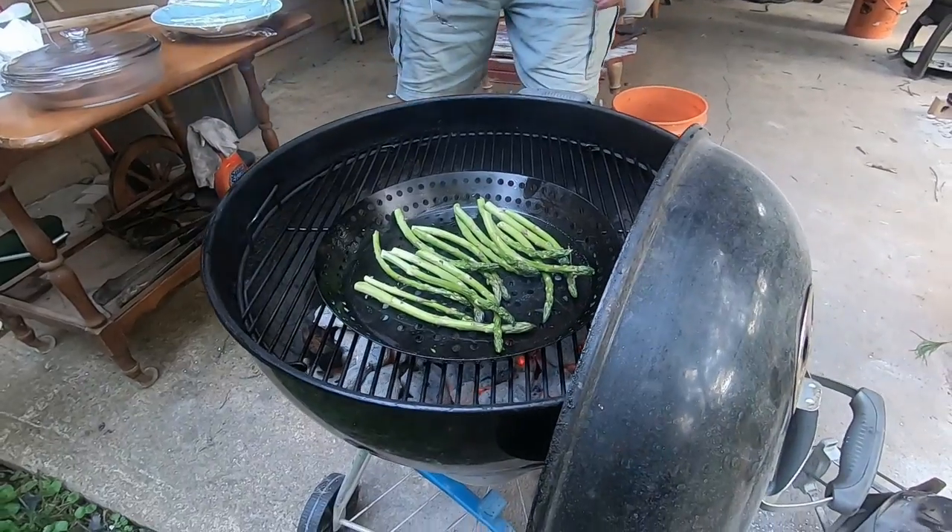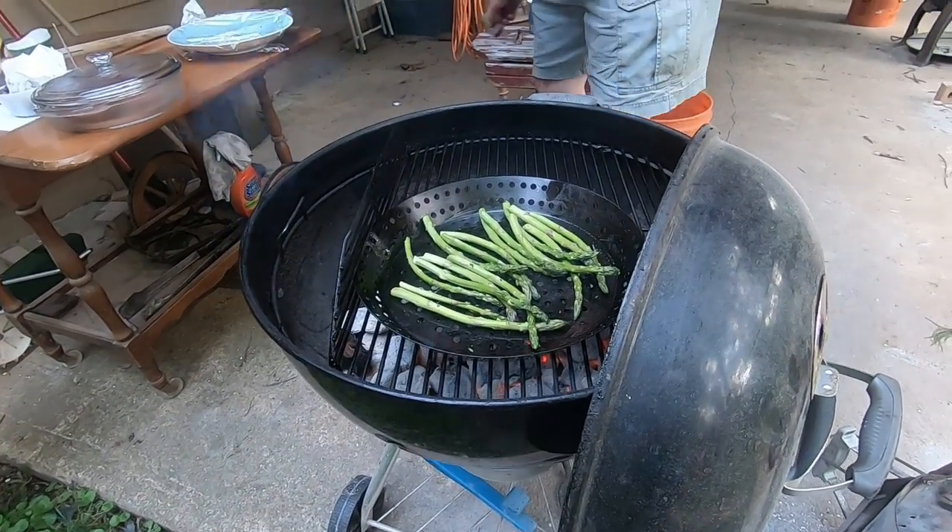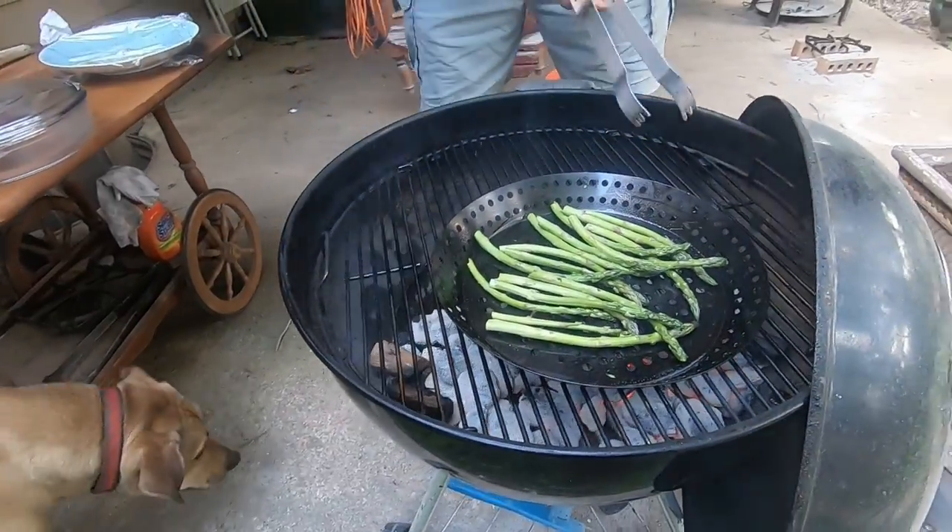Asparagus spears, and he likes to put some wood chips.